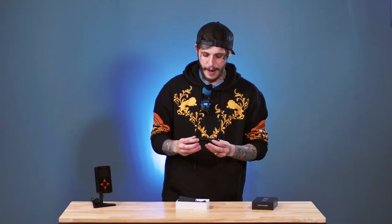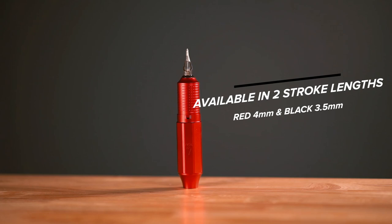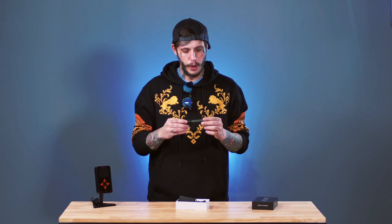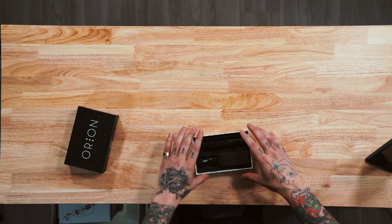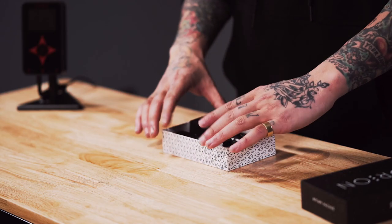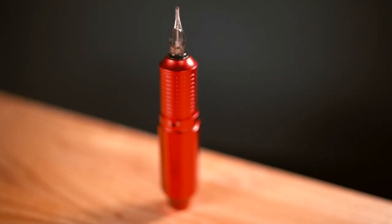First impression picking up the machine — it feels very sturdy. It's a little on the heavier side, but it's very nice and feels very comfortable where your grip is. This specific machine comes in two different stroke lengths: 3.5 millimeters for the black, 4 millimeters for the red. So depending on how you want to use it, it gives you both options. It would be nice if it came with both, but if you only want one stroke length, this is perfect for you. I think this is going to be a very exciting machine and you guys should definitely take a look at it.